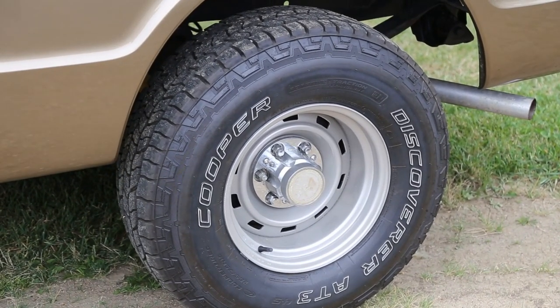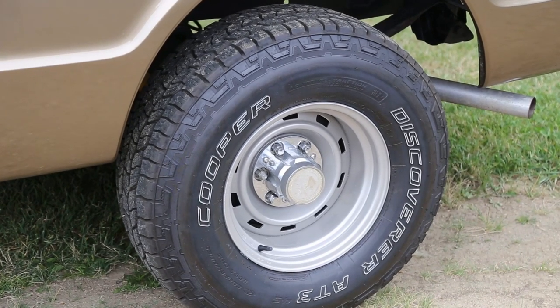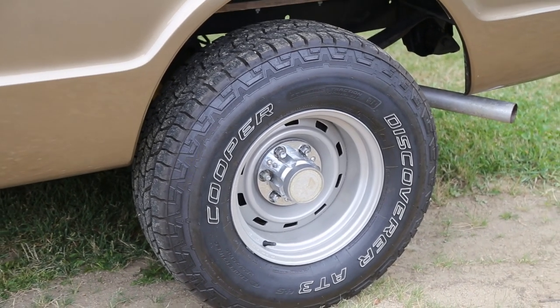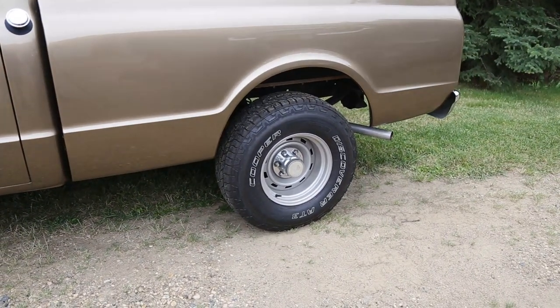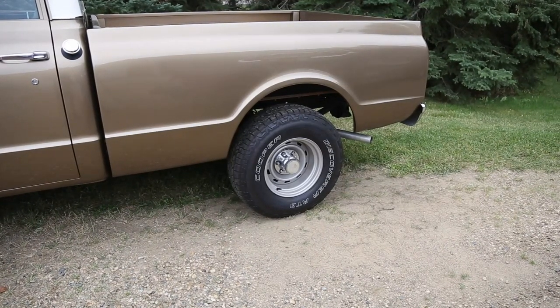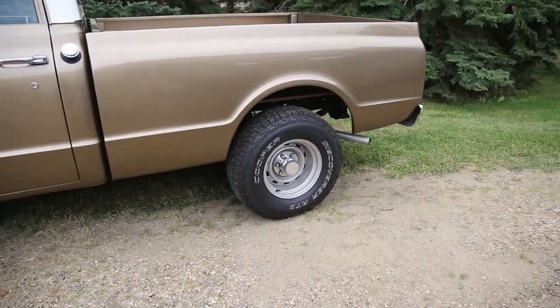Kevin went with the Cooper Discoverer AT3 tires — I actually bought a set of those for my truck, they're really nice. And the rims are off of an early 80s Chevy, just a rally rim. They're tough to find too because they've got a six bolt pattern. Nothing fancy — just wanted to look as stock as possible. The thing is, putting on the fancy stuff might make it look better, but it doesn't drive any better. Dual exhaust popping out on each side — sounds really good.